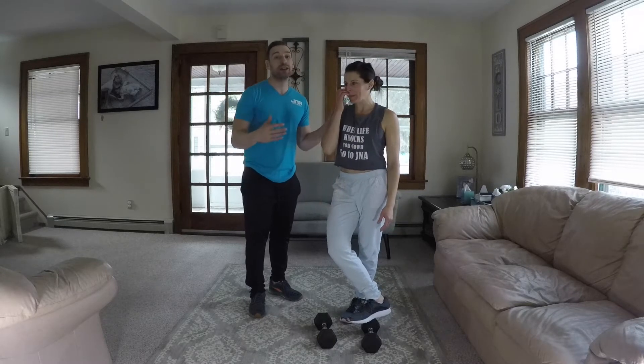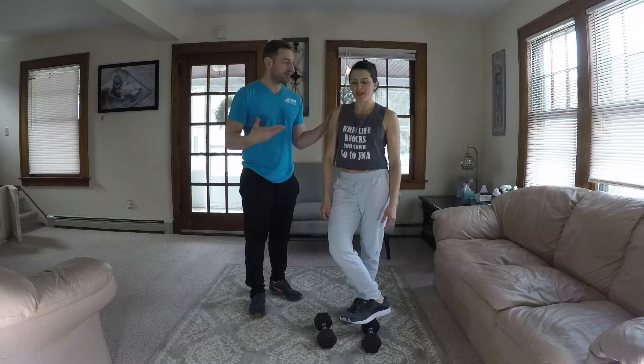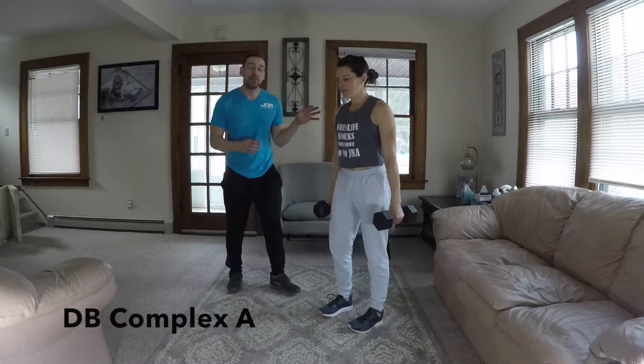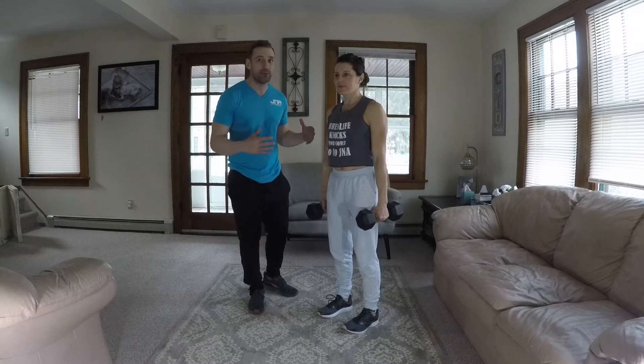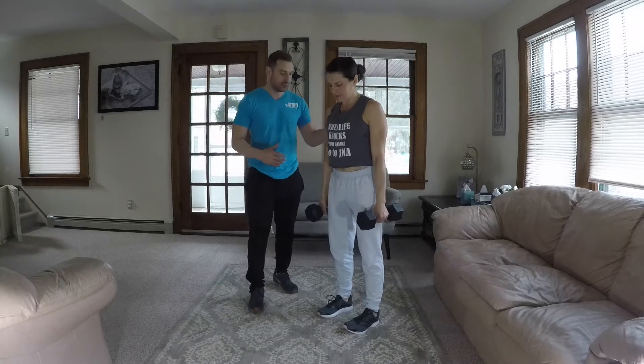Great way to cut fat. Great way to get a great workout in in a short period of time, and you can do it right here in your living room. You ready to get started? I'm ready. Let's get going. Keep in mind that we are not going to let go of the dumbbells for the whole entire time — that's why it is called a complex. So you don't need heavy loads, maybe a little bit lighter on the weights.